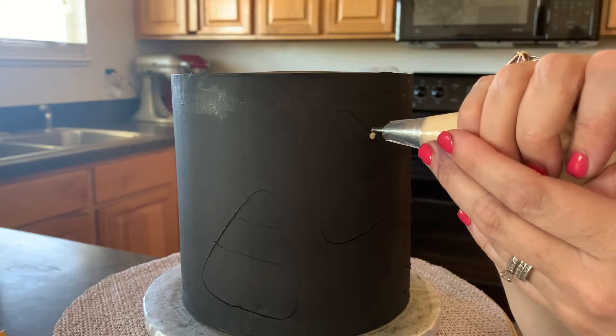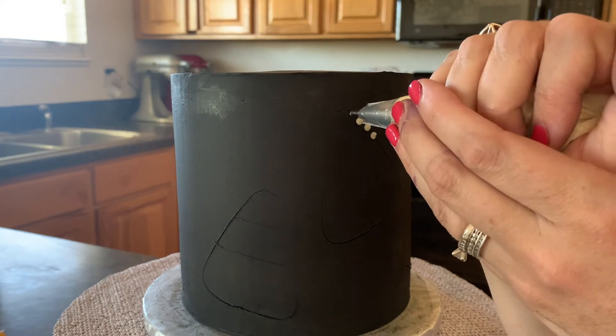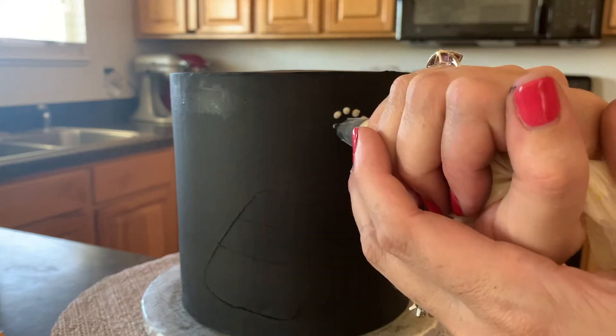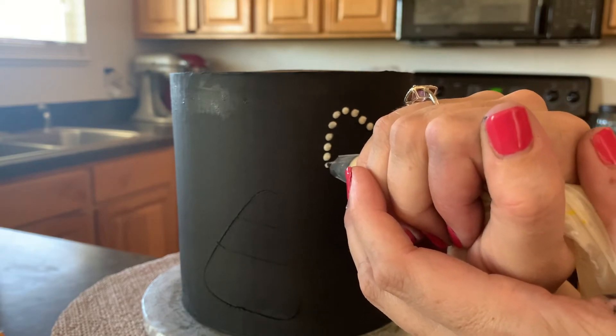Yes, this is happening and it's a slow process. I'm gonna show you guys how we start it. With our tiny little tip, we're gonna start with our white buttercream — just start putting dots right across the line that we made with our cookie cutter. Go nice and slow and put your little dots, spacing them out as well as you can, and just keep going.